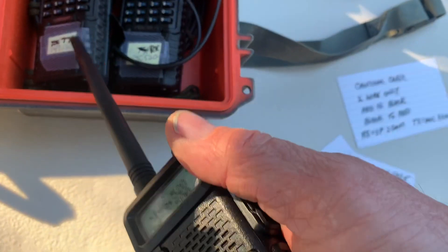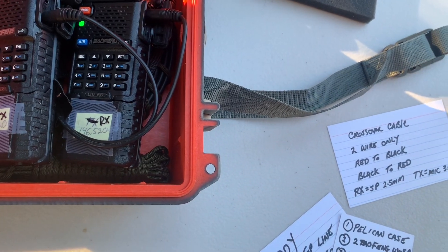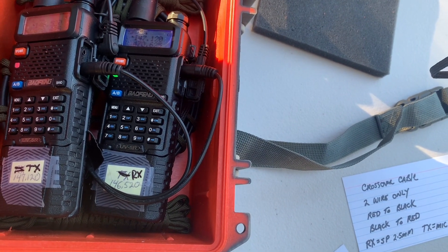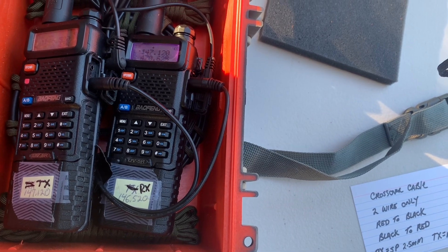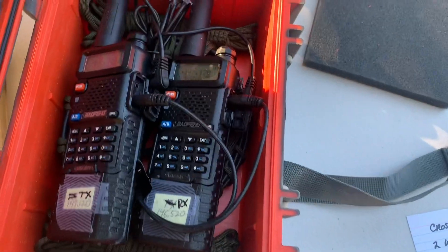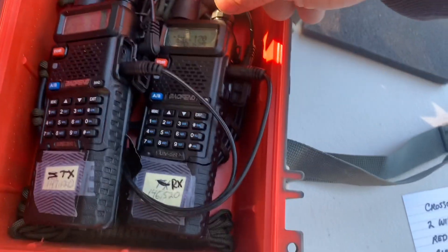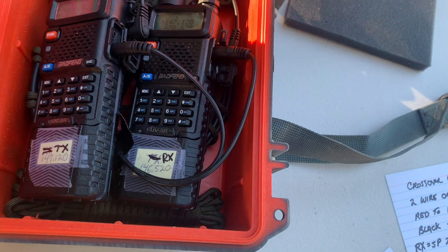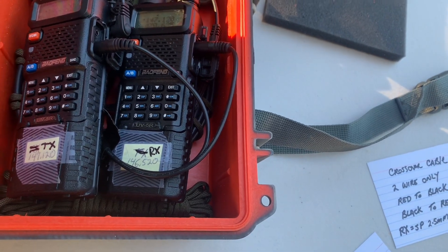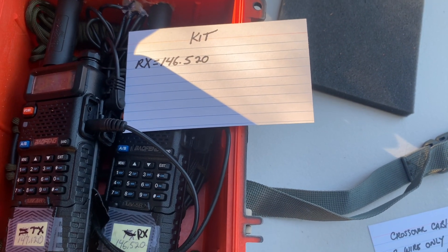Then through the crossover cable you're going to see the TX light up as well. It lights up and then goes back off if I'm not transmitting, but if I was actually transmitting you'll see it stay on. It lit up as soon as I started sending data over. These are the little cables that go out and charge the devices. Now, the RX in the kit is going to be set to 146.520 — that's all you do with that one. But you've got to do something different with the other one.